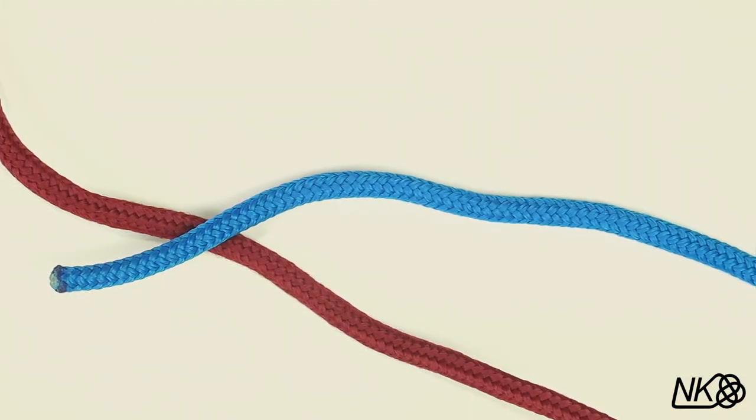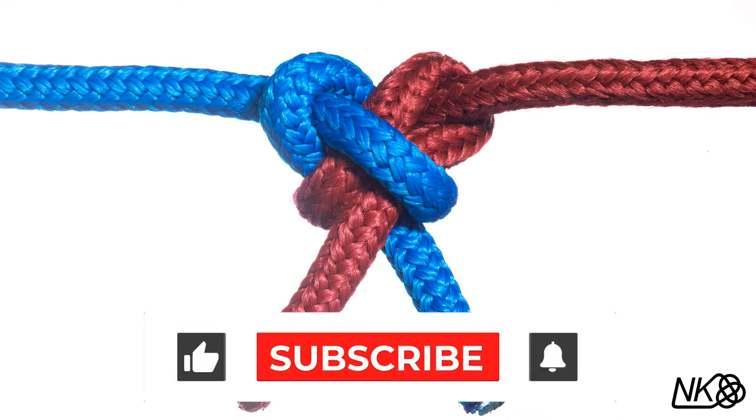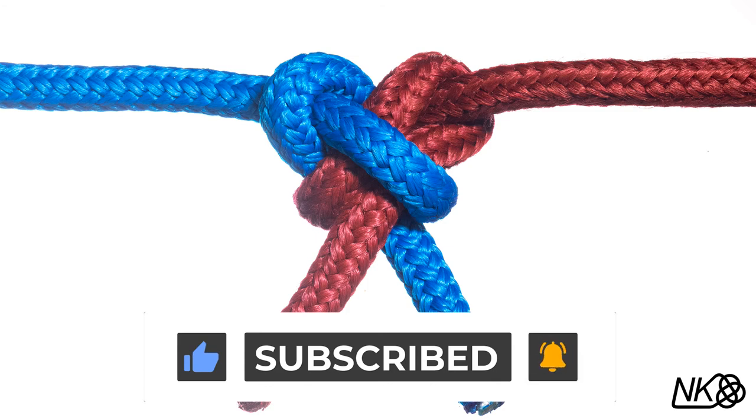That's it! If you enjoyed this video, please take a moment to leave a comment, click the like button, subscribe to the channel, and ring the bell to be notified of future videos. See you in the next video!